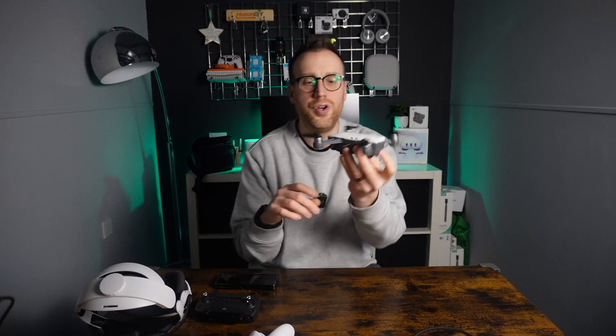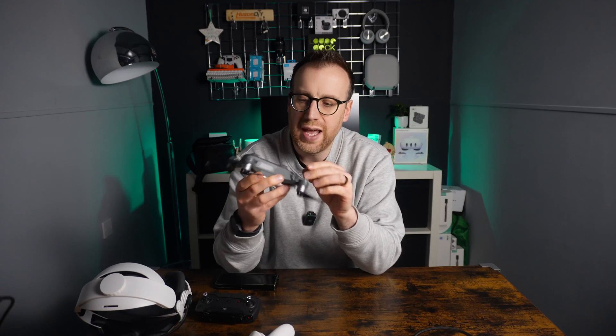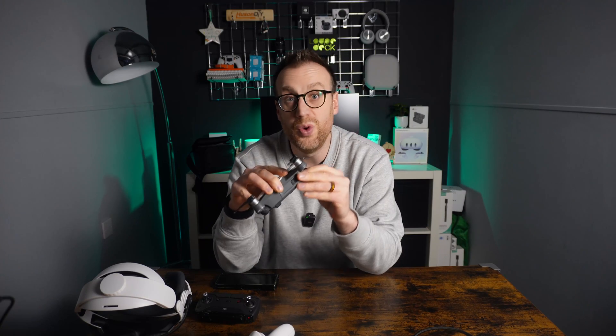So this is a DJI Spark drone. It's quite an old drone now. It does HD 1080p video, not 4K. I've had a couple of crashes in the past, so it's got a light cover missing and a couple of scuffs and scratches. But it works and it gets me good footage when I need it.